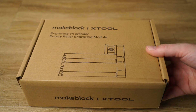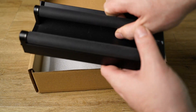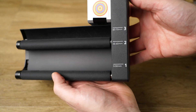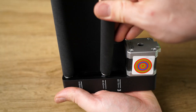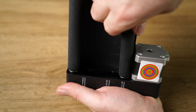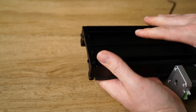An optional extra you can purchase is a rotary roller attachment used for engraving cylindrical objects. The spacing between the rollers can be quickly adjusted by removing a single screw, then sliding the opposite end to one of the three locations. Simply reinstall the screw and you're done.